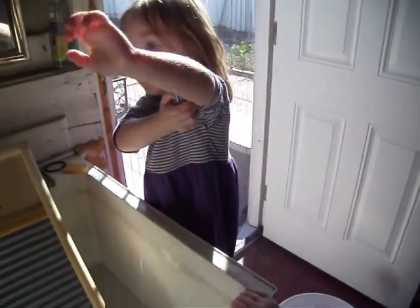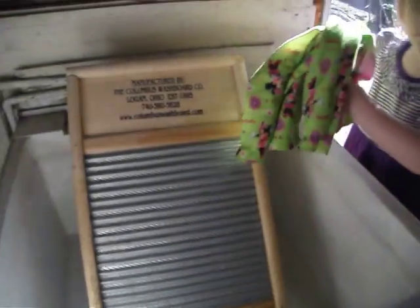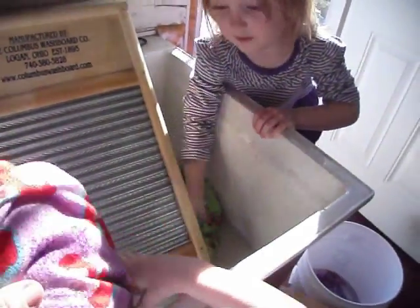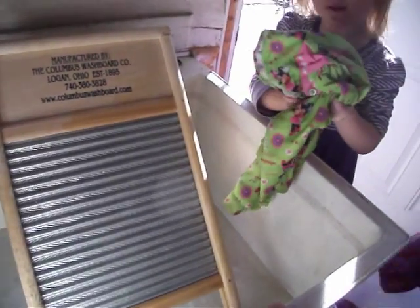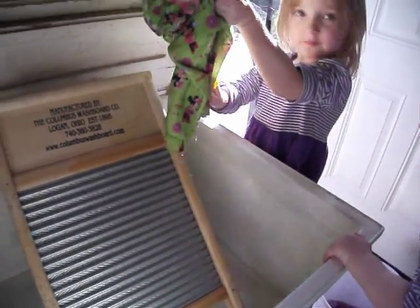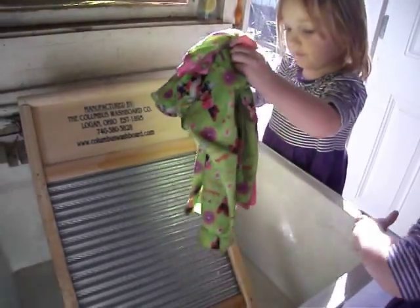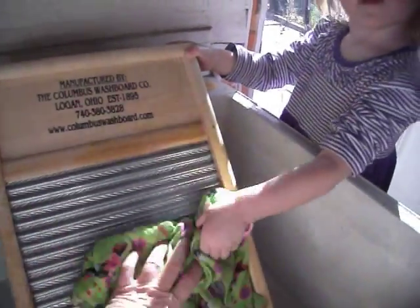You ready for some more? I'll do some more. Here. Okay, where's the other one? Grandma has enough. Oh, here it is. Dip it in the water and get it wet. The soap is in there. Yeah, the soap got wet. It's alright. Rub it on the washboard. Okay, Sydney, rub it on the washboard. Good job. Rub it up and down. There you go, like this. Good job.